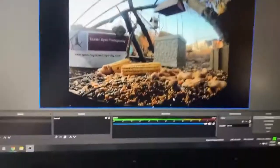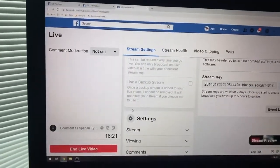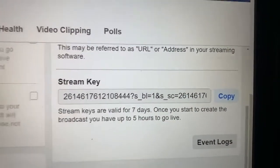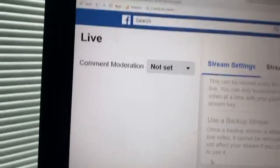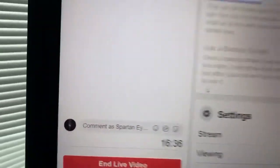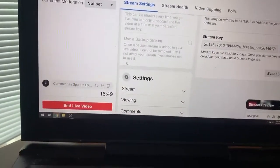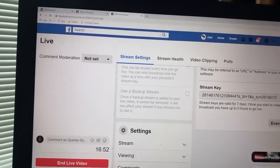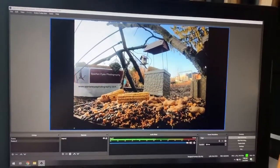The basics of what this does: it takes the back end of Facebook where you get a stream key, and you have to set this up. This is where I made a mistake at first — I was going live but it wasn't going anywhere. You actually have to click in OBS to go live, and then you get to a page on Facebook where you select where you want it to go. I want it to go to my Spartan Eye Photography site, and then it is live. You use this stream key and that will stream to your site, kind of in the back end of everything — a little different than just going into Facebook and clicking live.